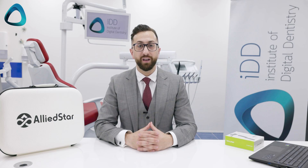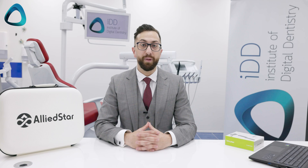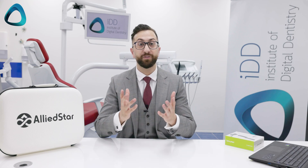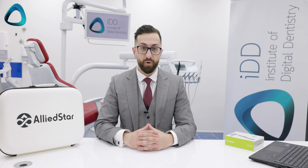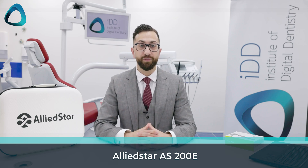Some of you may be wondering who is Alliedstar. They are an intraoral scanner manufacturer from Shanghai, China. I reviewed their previous generation scanner, the AS100, last year, and found it to be one of the best low-cost scanner options — fast, economical, and accurate. Now the company has released their second-generation product, the AS200E, a wireless version of that scanner.